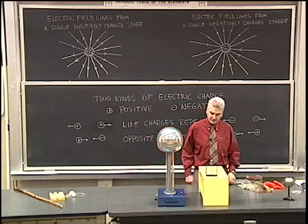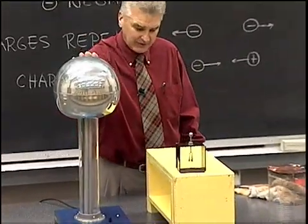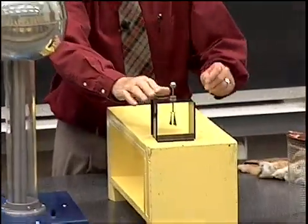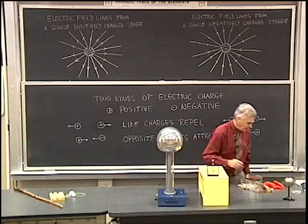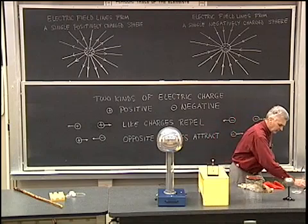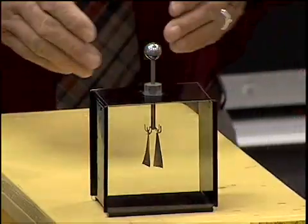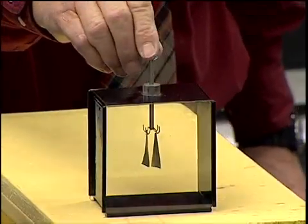I'd like to demonstrate another aspect of the electric field. To do that, I'm going to use the Van de Graaff generator as well as this electroscope here. This one is similar to the other electroscope that we used, except that this one has two leaves that are capable of separating when the electroscope becomes charged.